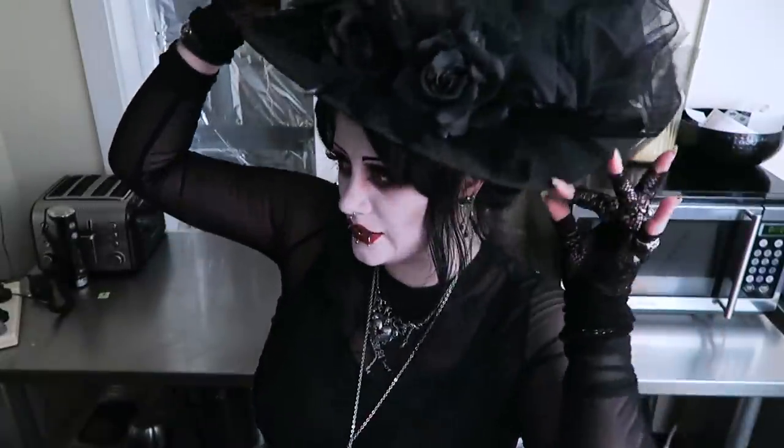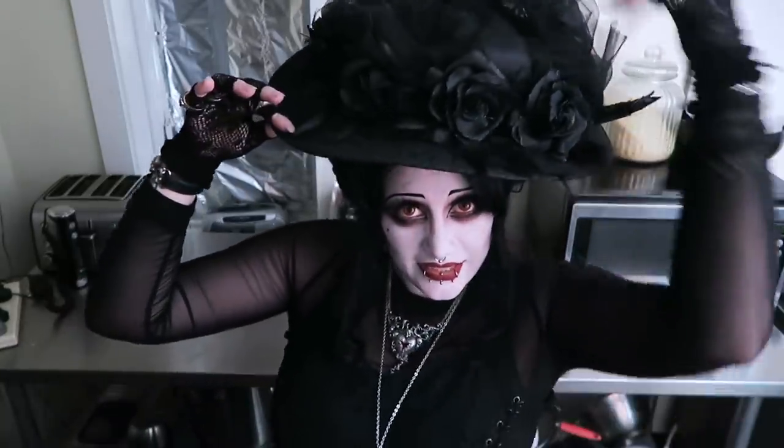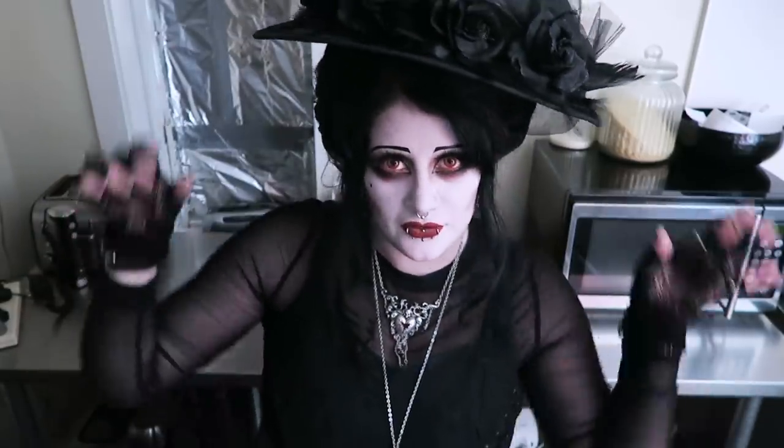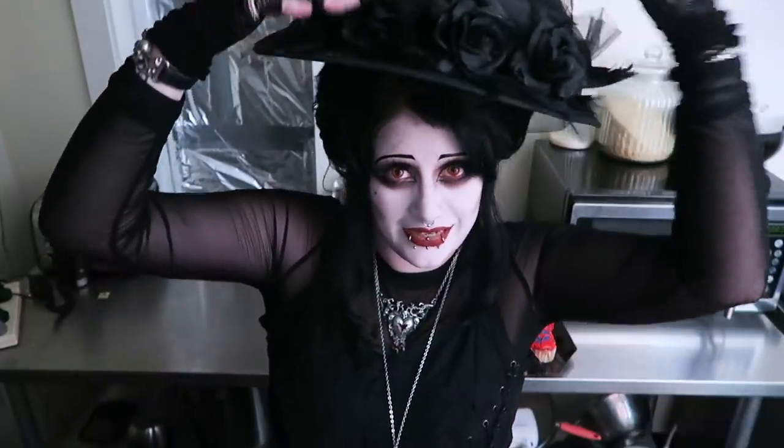Hello everybody, welcome back to the kitchen again. It's not a cooking channel but we are doing another baking thing. I look kind of different today — I can't decide if this is a good look or a very stupid look. Don't be afraid, this is not my new look. I've been wanting an Edwardian sun hat for a long time so I quickly bunged this one together. It's being held on with a particularly sharp knitting needle.